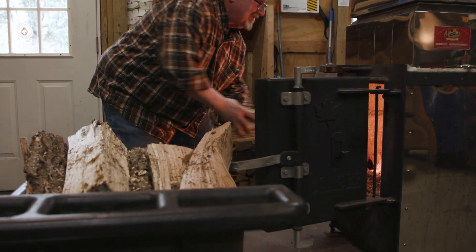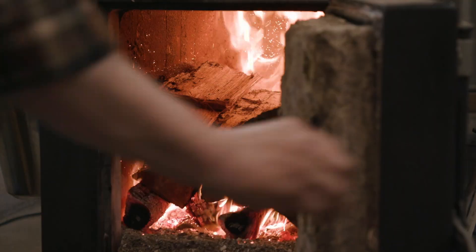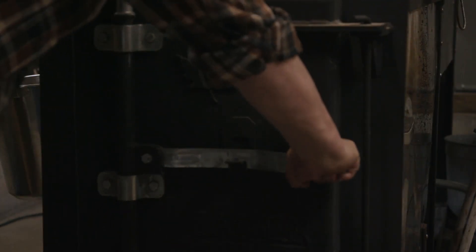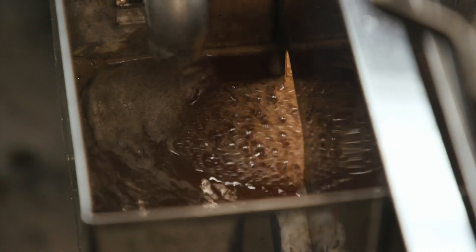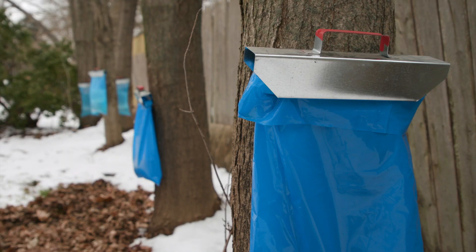He opened Uncle Buck's Sugar House in Hopkinton in 1997. But all these years later, he's still reminded Mother Nature is in charge. Buck says the amount of sap he's collected this year is down because there have been so few nights with plummeting temperatures. When it gets below freezing at night, the sap comes out of the roots and goes up into the branches. During the day, when it gets warm, it goes from the branches back down into the roots. So we're catching it as it's going up inside the tree. But when we have two, three, or four days that it doesn't go below freezing, sap doesn't run.